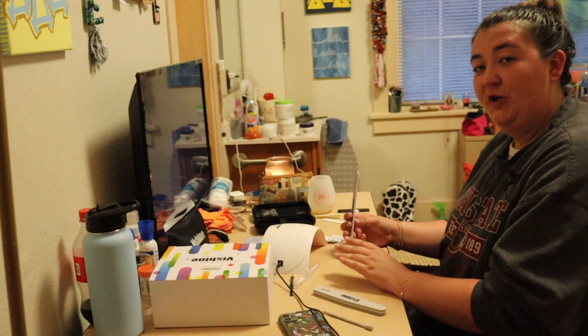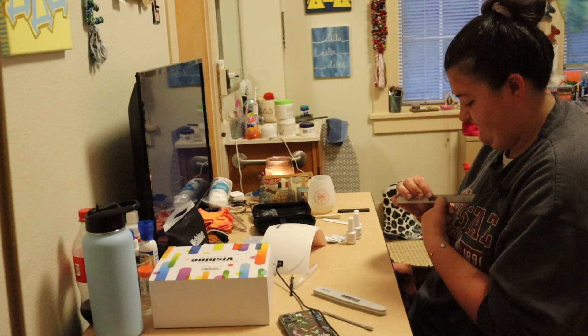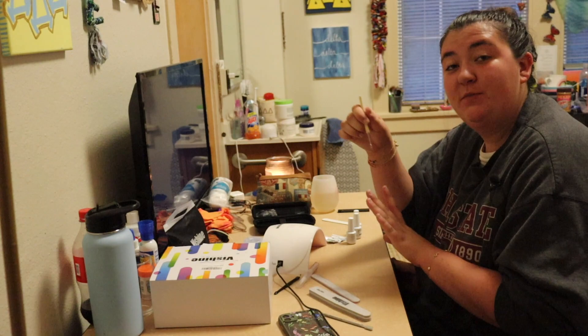Hi, I'm Meredith and I'm going to show you how I do a gel manicure. First I start and I file my nails with this nail file so they have a good shape. Next I am going to use this cuticle pusher and push back my cuticles.